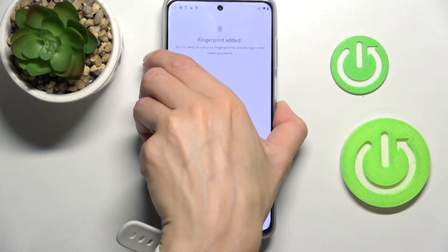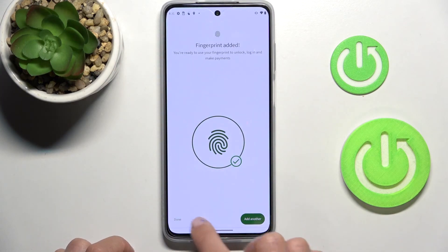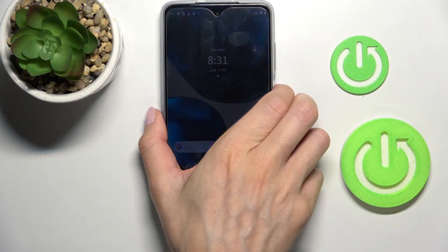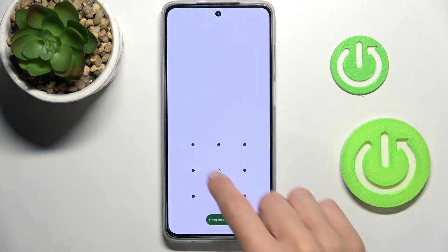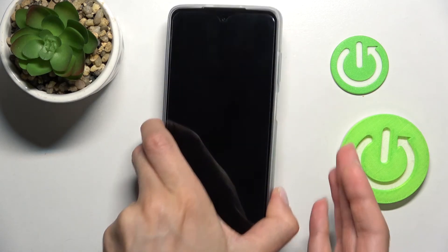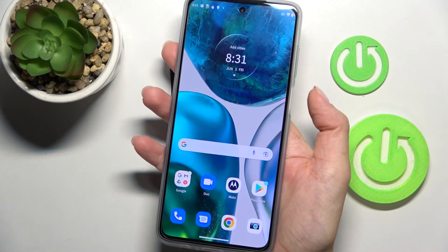And that's it. As you can see, the fingerprint has been added. Tap on Done, and from now on you will be able to easily unlock your device either with the pattern or with your fingerprint. Just click on the sensor and that's it.